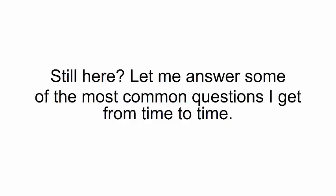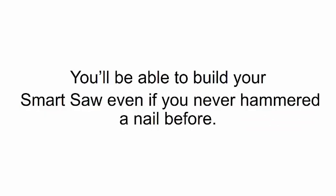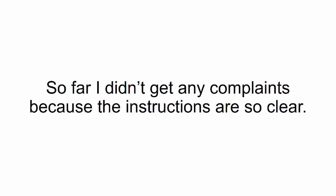Still here? Let me answer some of the most common questions I get. Is it hard to put together a smart saw — will I be able to build mine even if I never built anything before? These video instructions make it as easy as assembling Legos. You'll be able to build your smart saw even if you never hammered a nail before. Just watch the tutorial once and you'll see for yourself. If you have any questions, you can always ask in the members area.